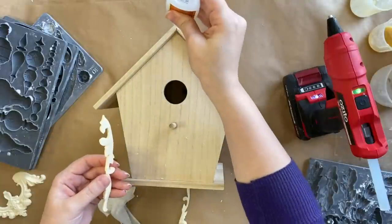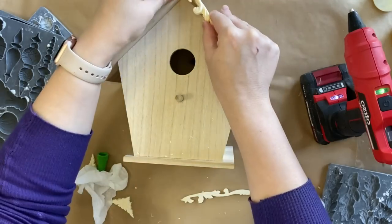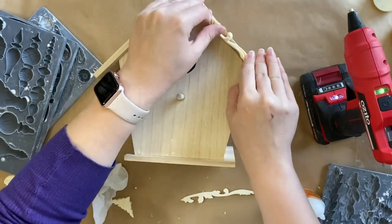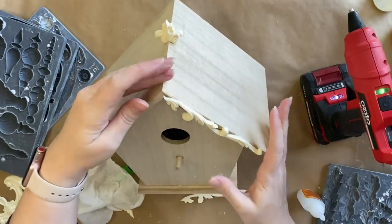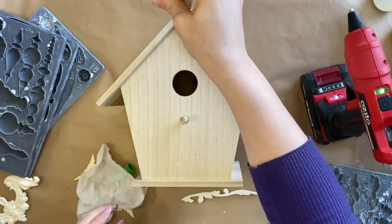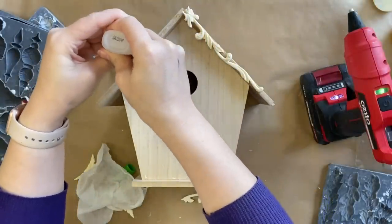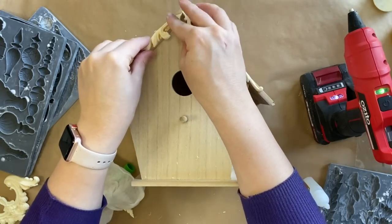Now I need to attach the sections to the front. These are from the Dainty Flourishes mould. I'm going to use some Gorilla Super Glue gel and attach that to the front. This sets pretty quickly, so I'm just manipulating it into place. These are still pretty fresh, so I can bend them easily. If you're working with castings that have been set for a while, you can make them more pliable by heating them up with a hairdryer or a heat gun.